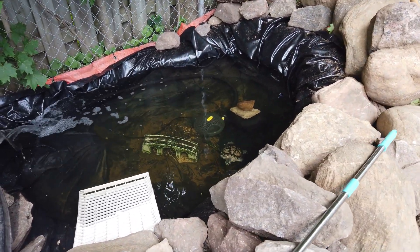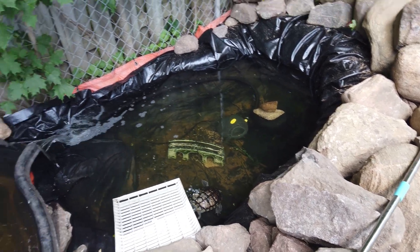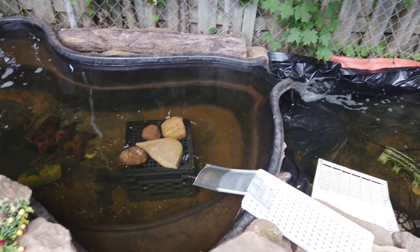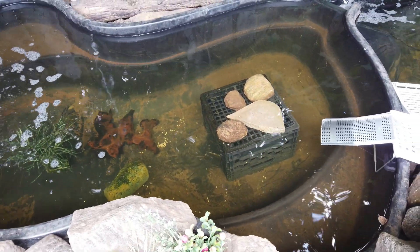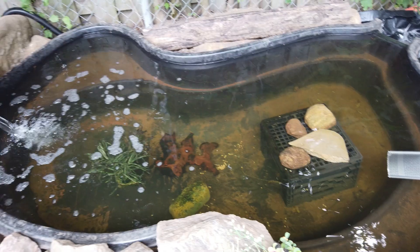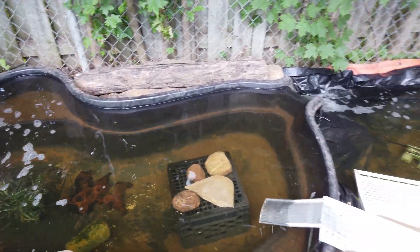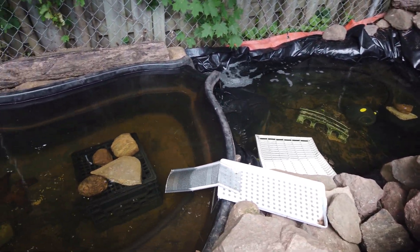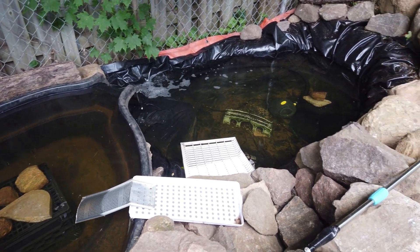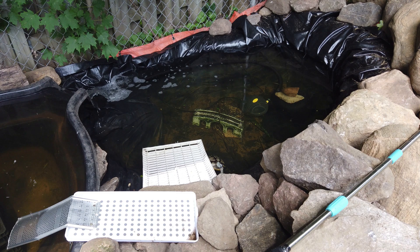The turtles are probably hiding underneath the two-level area. The pleco's getting a little more active — he wasn't moving when I first put him in. I might get some other fish for the top part too, but if the turtles make it over the bridge to this pond they might eat the fish, so I'll wait and see.